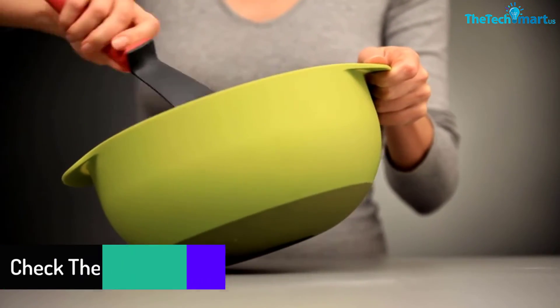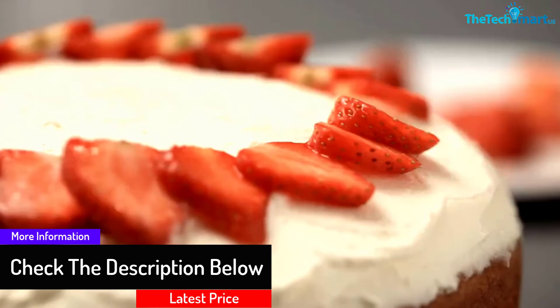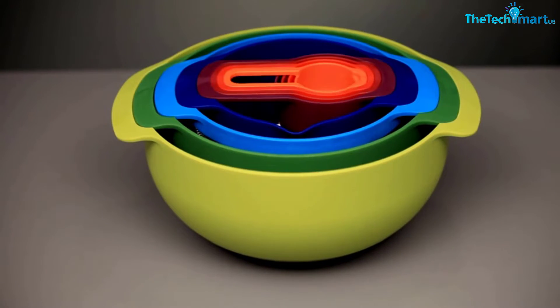These food preparation boxes are produced from plastic material but they are very durable. They are very resistant to damage and you can also reuse them as many times as you want, as they can easily wash off after use. You can also use them for mixing food as well.